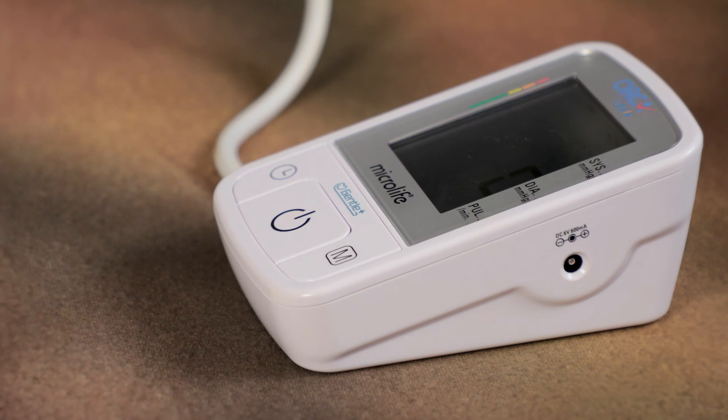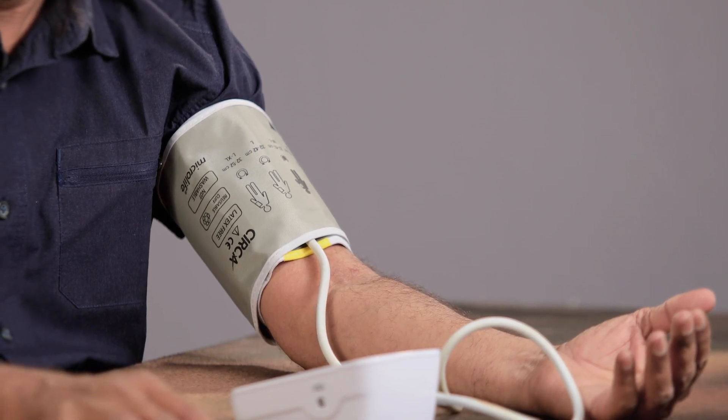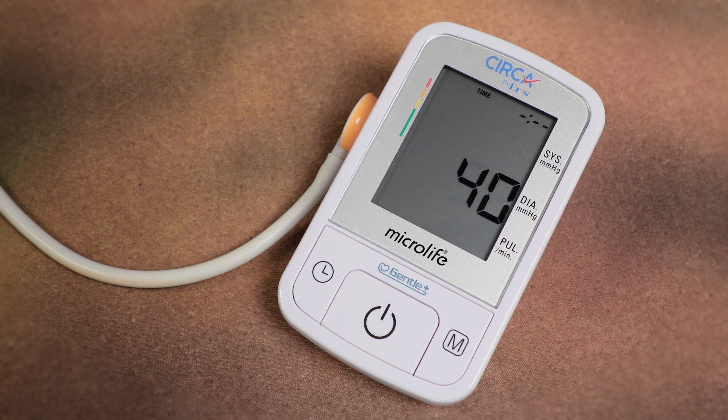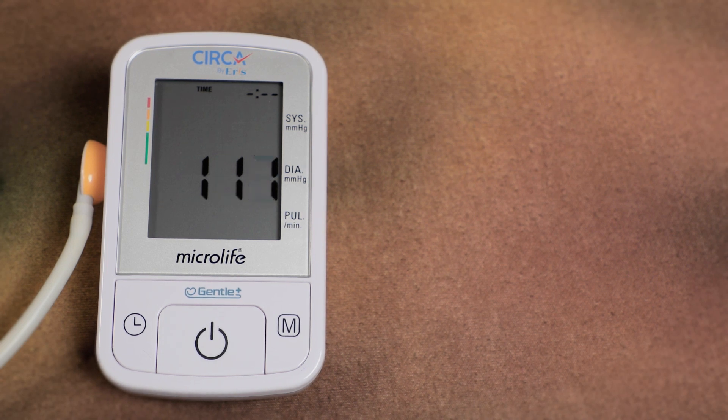Press this button to start the measurement. The cuff will inflate automatically. Relax. Do not move and do not tense your arm muscles until the measurement result is displayed. Breathe normally and do not talk. When the correct pressure is reached, the inflation stops and the pressure falls gradually. If the required pressure was not reached, the device will automatically pump some more air into the cuff.